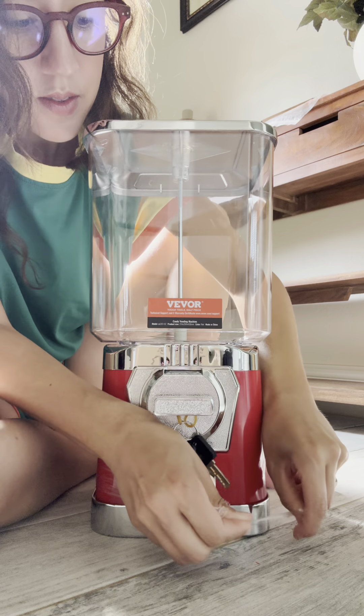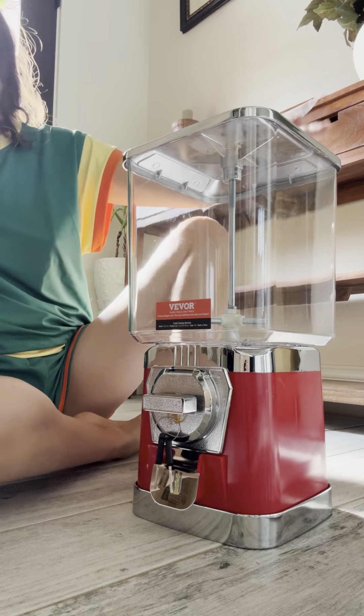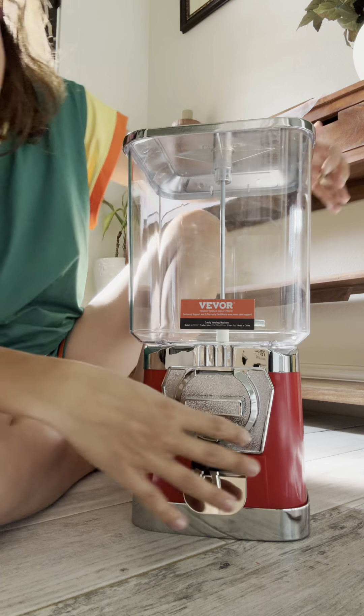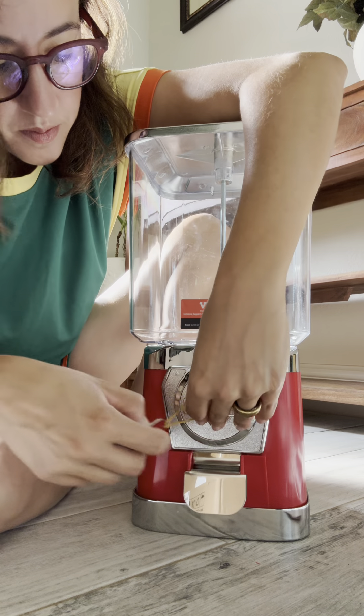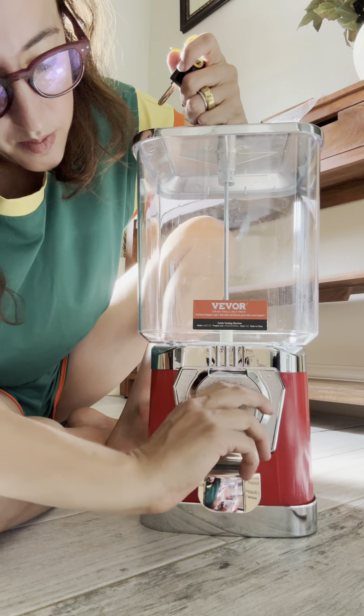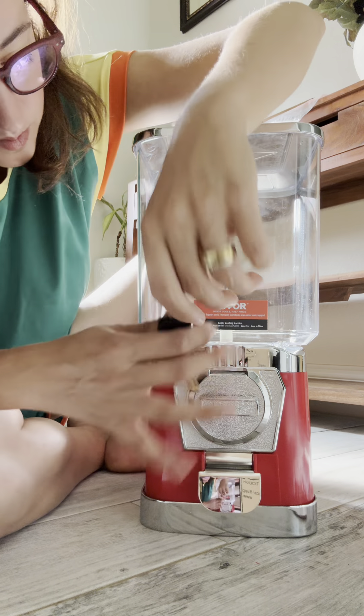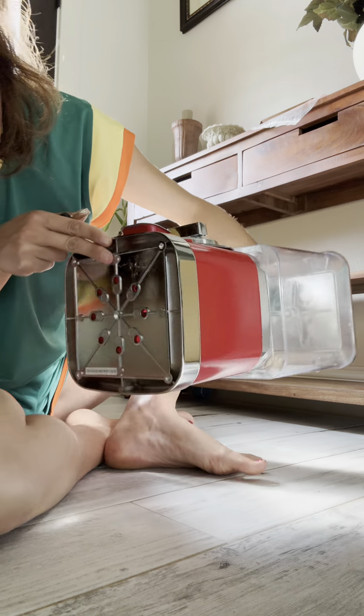This is the V4 gumball machine for kids. This has a height of 17 inches. This is a home candy vending machine, PC gumball dispenser, bubblegum machine for game stores. This is coin-operated. This is great for toy capsules, bouncy balls, and candies. This is the color red.